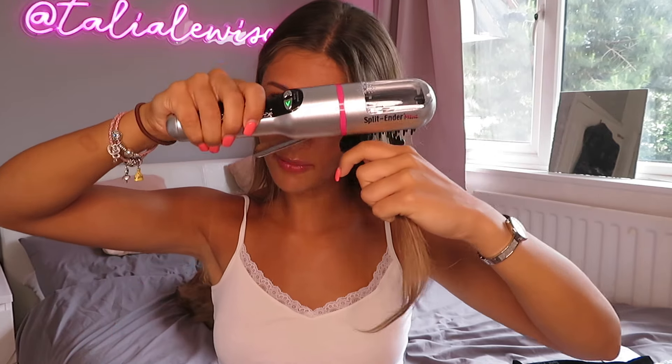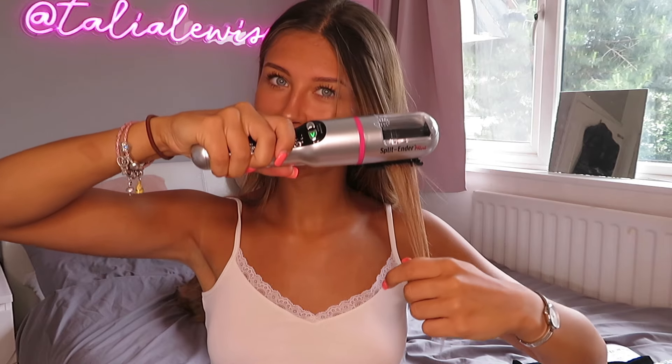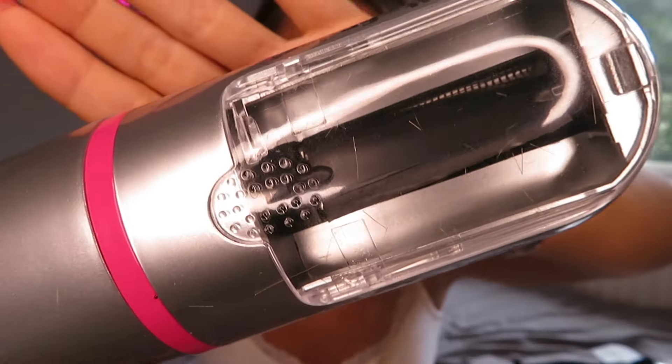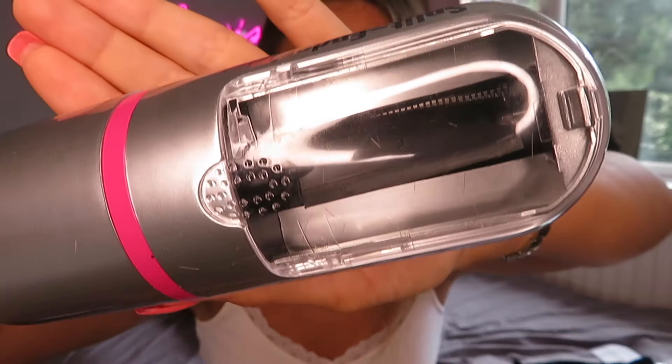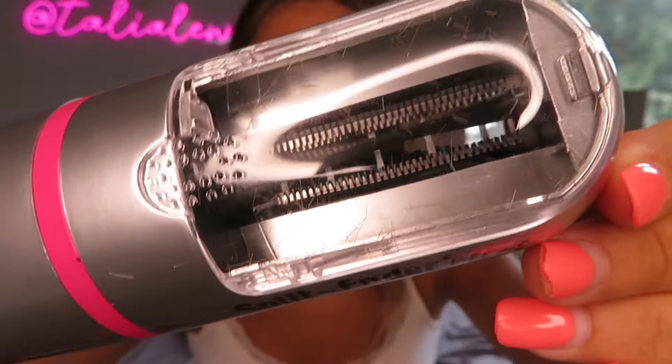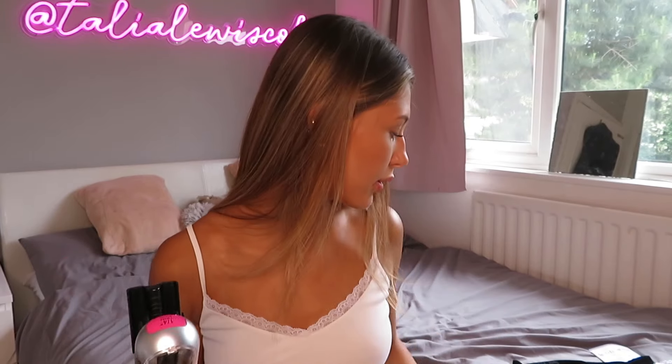When you clamp it, it's going to make a really loud noise - it is quite scary but it does the job. You're going to put it in your hair right at the top and clamp down and go all the way down. That's literally just from doing it once and you can already see all the split ends in there. They recommend doing it three times on the same strip - and after going over it a few more times, my hair already feels so much softer. There are no split ends I can see because they are all in here. I'm going to go ahead and section the rest of my head using the comb and the clip.